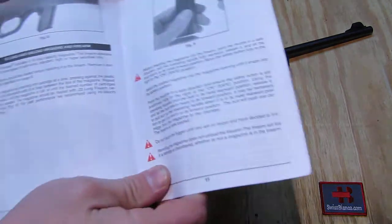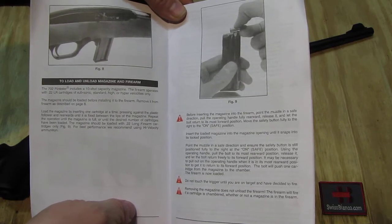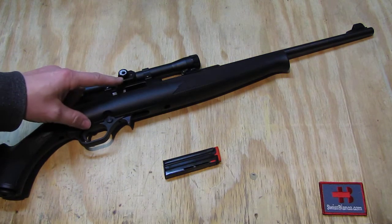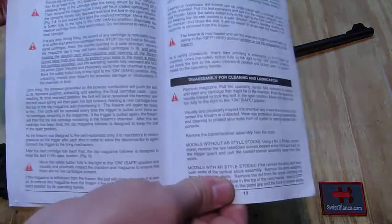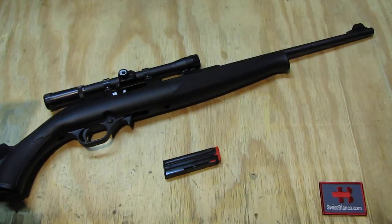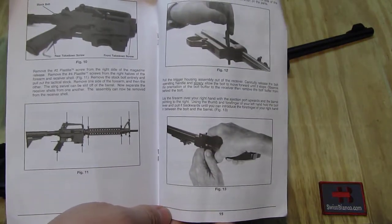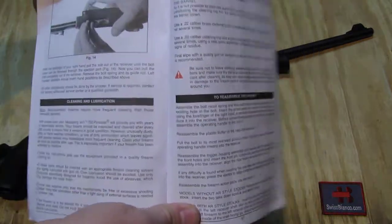If you ever had a Marlin 60, it's pretty much the same deal. The bolt handle goes inward in the rearward position of the bolt to keep the bolt open, as we have it here. There is an arrow to push it in. The magazine is a regular stick magazine, so it's easy to fill with two hands. It's a ten-round magazine for the 22 long rifle.